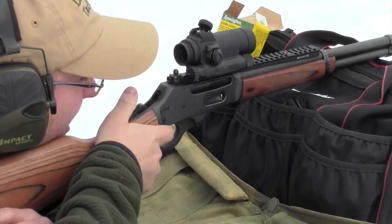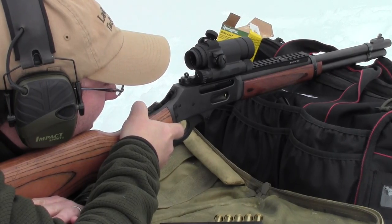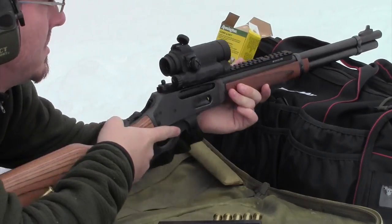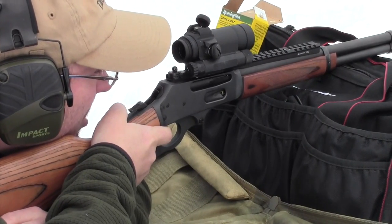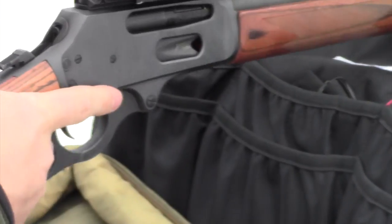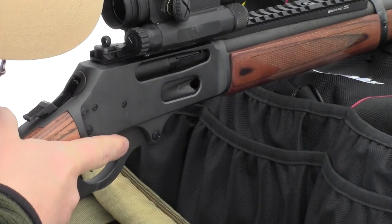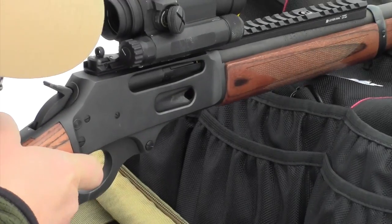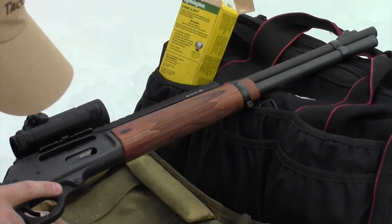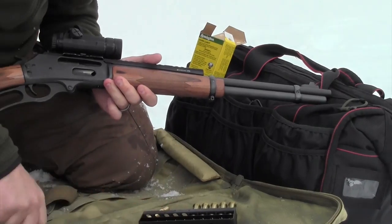I managed to get my Aimpoint Comp M4S and the iron sights on my Marlin zeroed, and I'm happy with the level of accuracy I've been getting. I put close to 60 rounds through this gun this afternoon — the first 30 got my iron sights and red dot zeroed in, and the last 30 were just fun. The afternoon has gotten away from me, so I'm going to bring Range Report 1 to a conclusion. I won't be shooting at 100 or 150 yards in this report.